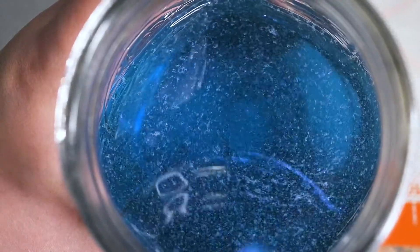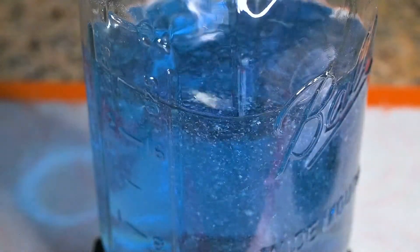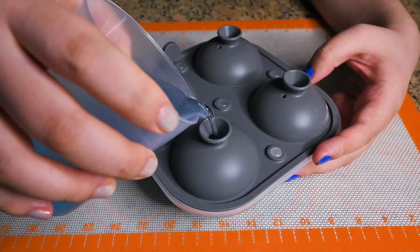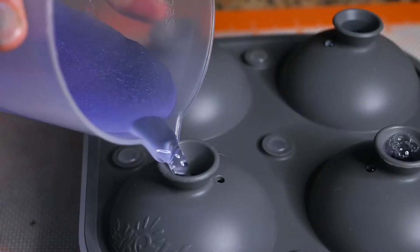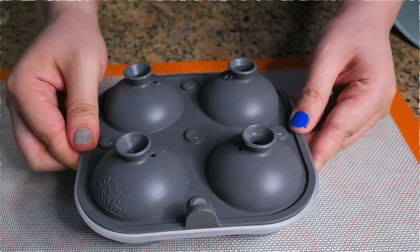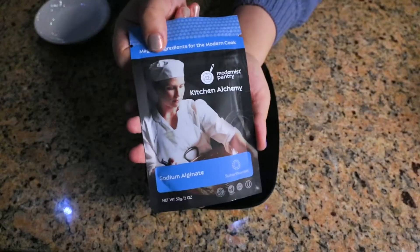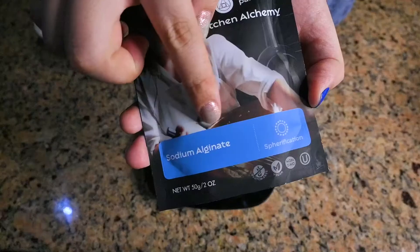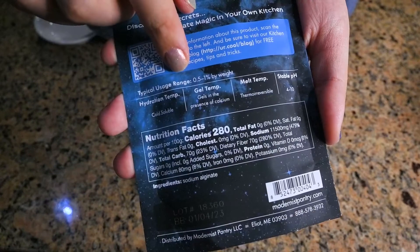So it's forming some kind of lumps. You could use a blender here for help, but I think the lumps actually bring a feel of the slime, which I like, so I keep it like this. Then pour the liquid into an ice mold to freeze it until solid. Now let's prepare the sodium alginate bath, which will react with the calcium ice ball and form a gel skin that will hold the drink.